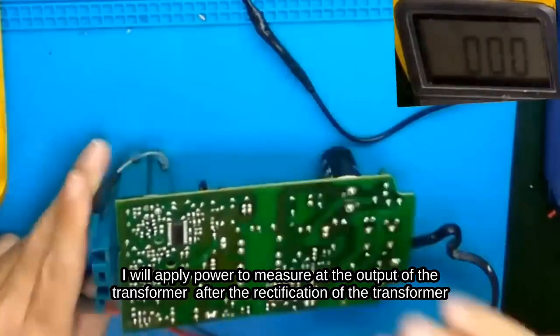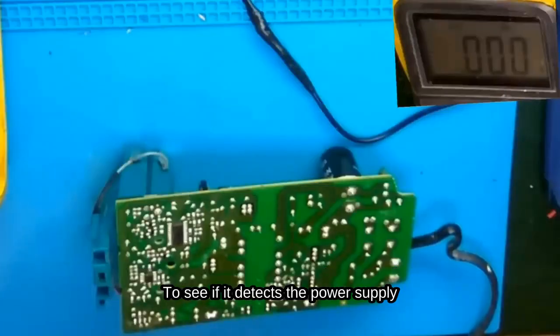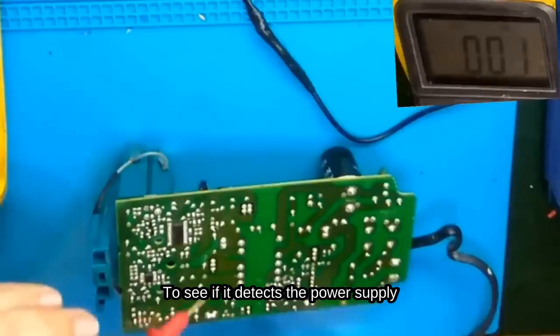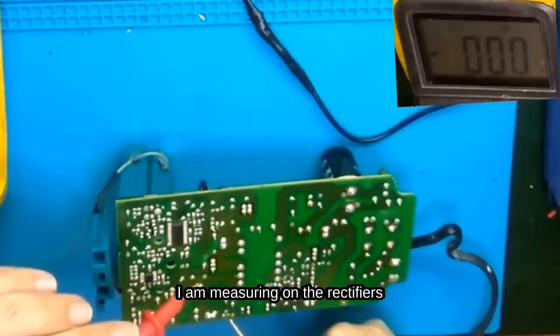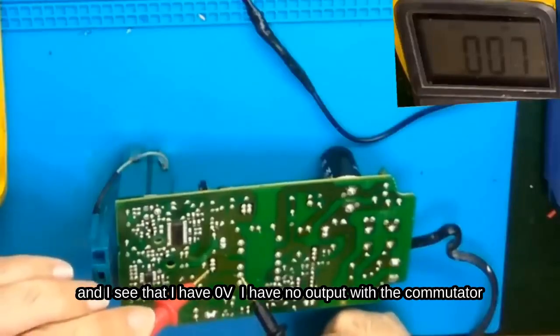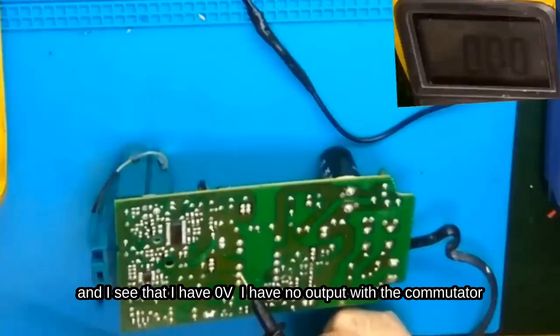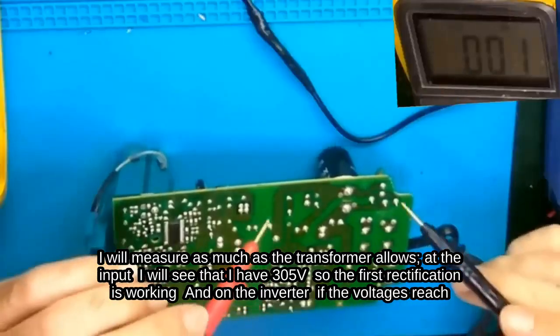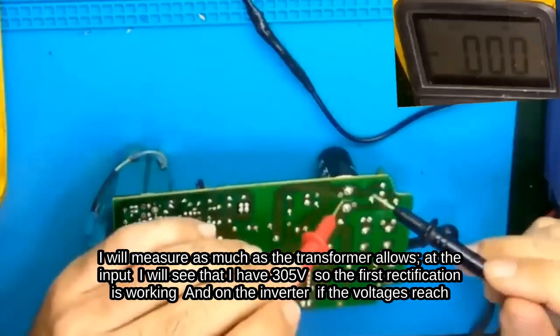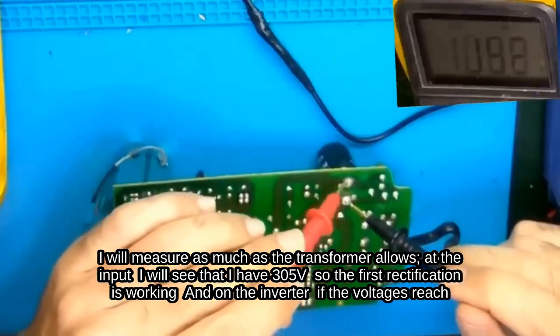I will apply power to measure at the output of the transformer, after the rectification. To see if it detects the power supply, I am measuring on the rectifiers. I see that I have 0V — no output from the commutator. I will measure at the input and I see that I have 305V, so the first rectification is working. On the inverter, if the voltages reach, it will be 0.